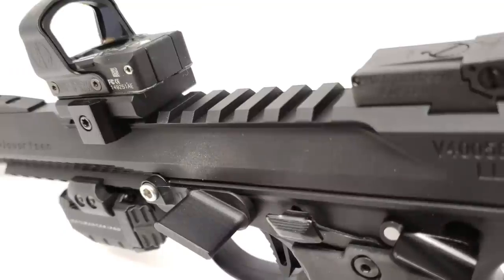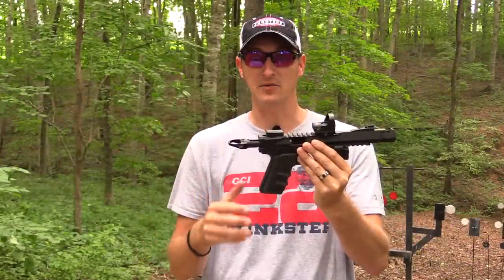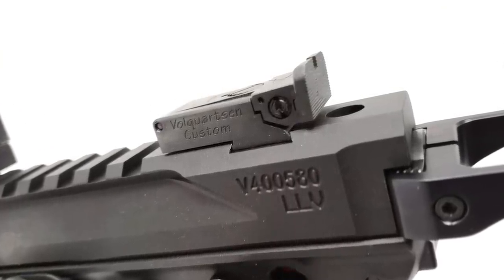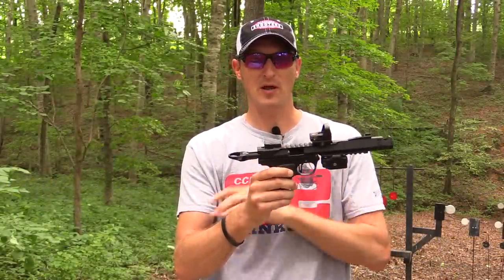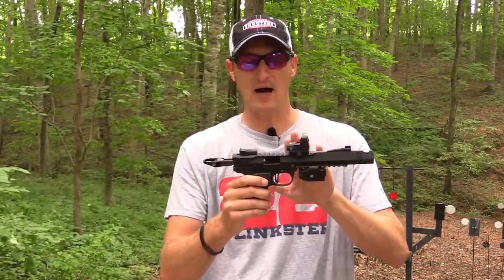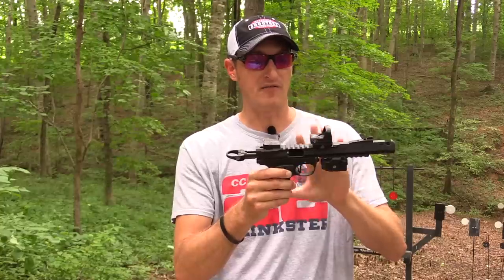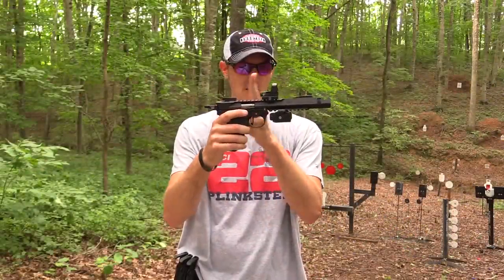The barrel also has an integrated rail on top so you can mount a red dot or anything you want. Right here are Volquartsen's tried-and-true sights — fully adjustable for windage and elevation, blacked-out target sights, very highly recommended. On top of that we have a Leupold DeltaPoint Pro, which is a one MOA red dot. I prefer a one MOA when shooting precision over three, five, or nine MOA dots. I've been using the DeltaPoint Pros for a couple of months and I'm really becoming fond of them — I like the sharpness and clarity.